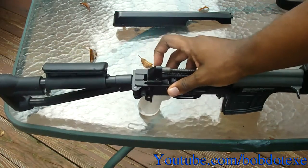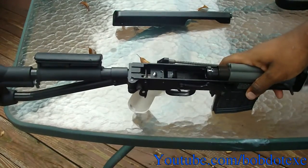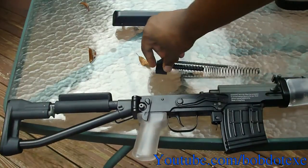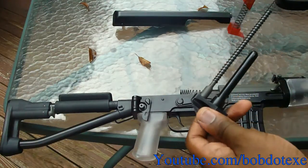There we go. Careful because the spring is still there so it'll push back. Alright, lift this up, pull this out and grab this. We're going to put this down for a second. Now, this is your M120 spring. Just pull this off and grab your M160.